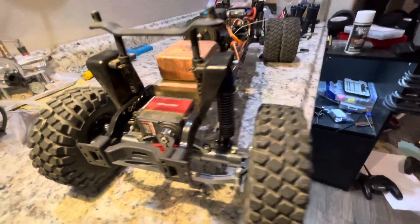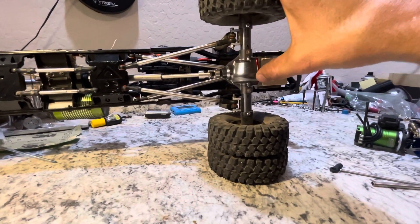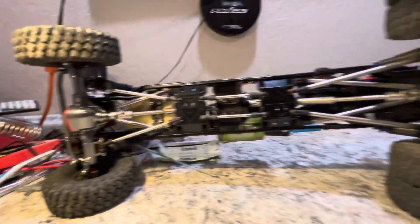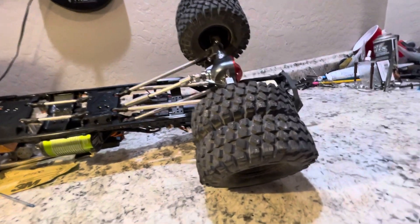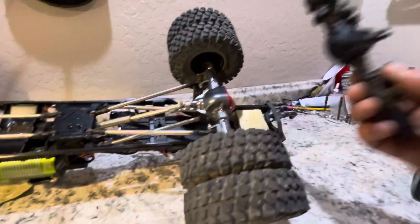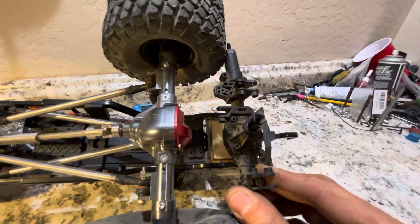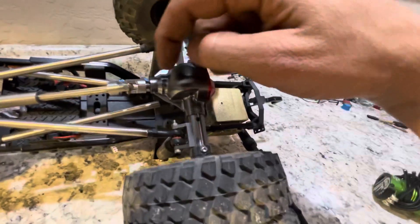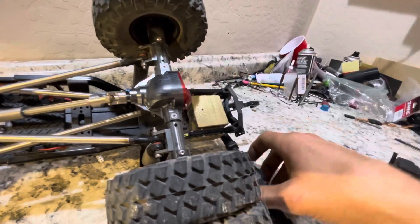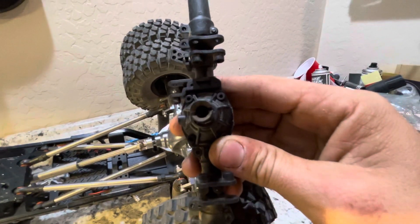A lot of the parts are from SCX10 — at least that's the way they advertise these pieces. Here's the stock one for comparison — everything's beefed out on this one. This one's got a five millimeter shaft coming out of it going into this, whereas these ones are all tiny three millimeter — small, snappy stuff.